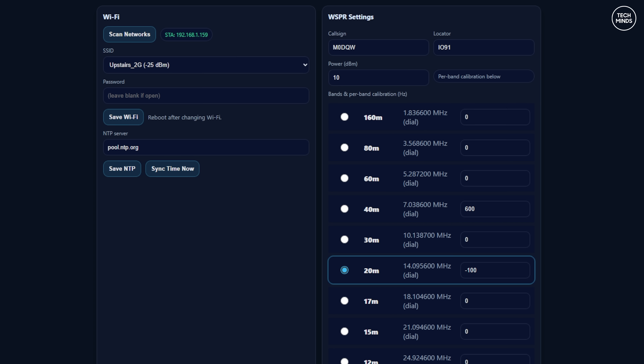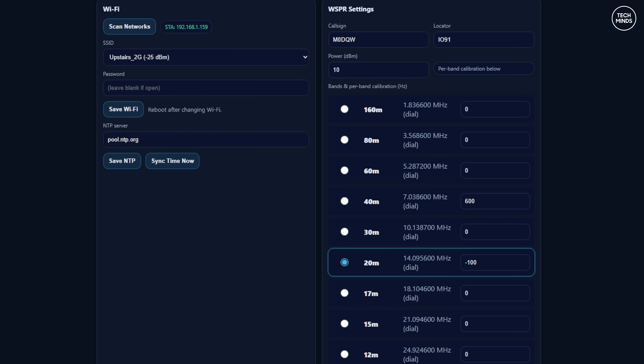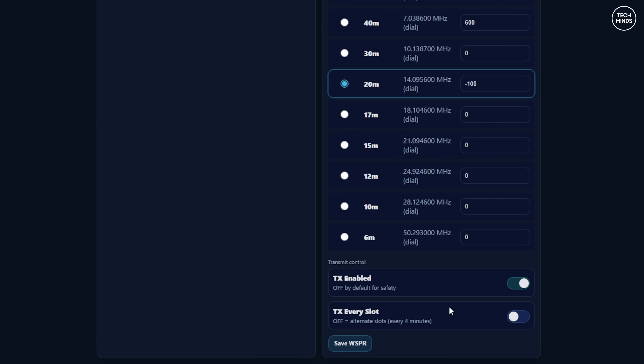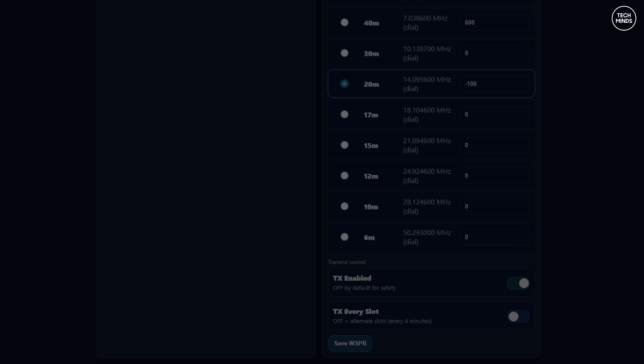The NTP time server is already set, but you'll need to make adjustments to the callsign and your locator. I've also included a calibration entry against each band, as I found that even though the correct whisper frequencies were entered, the transmission was actually outside of the 200 Hz whisper window on each band. There's also a switch to disable TX, and a switch to transmit on every slot or every other slot.